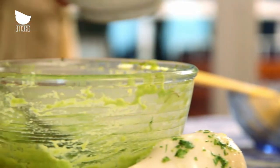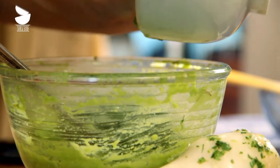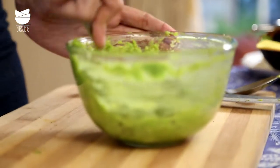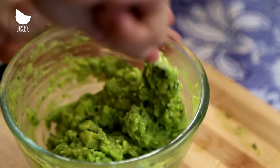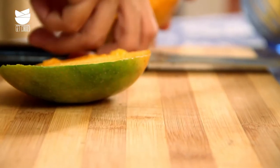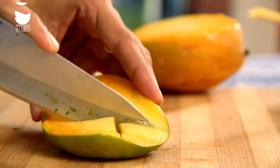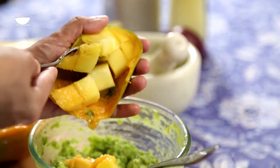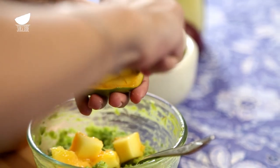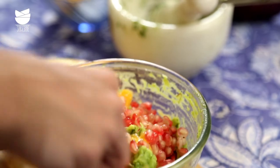Add the onion and cilantro paste to the mashed avocados and give it a good mix. Just keep that aside for now. Now here's the little twist — add some cubed mangoes and pomegranate seeds to this guacamole.